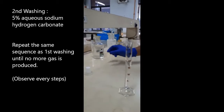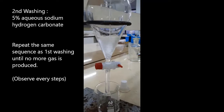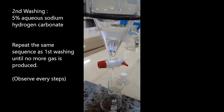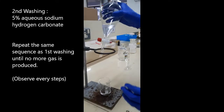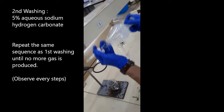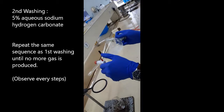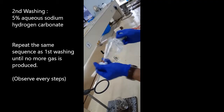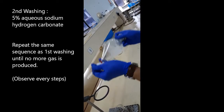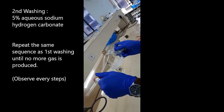Measure the amount of solution needed. Add the solution into the separating funnel and shake. Observe the formation of two layers. Repeat the shaking and depressurization cycles until the liberation of gas stops.